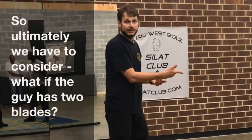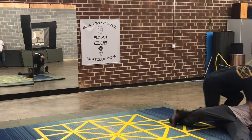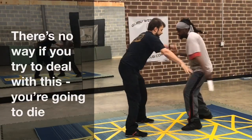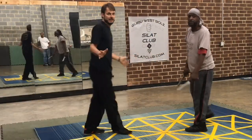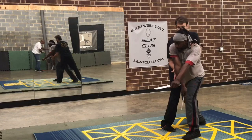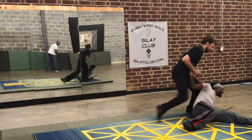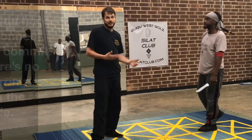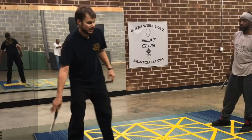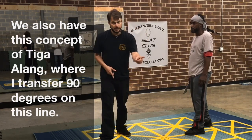So ultimately, we have to consider what if the guy has two blades. He's coming in for me — there's no way I'll try to deal with this individually, I'm going to die. I've choked this line. So I have to connect and commit. There's no sparring with the blades. We also have this concept of fatigue, along with where I transfer 90 degrees on the fly.